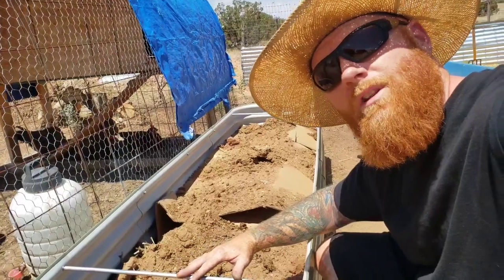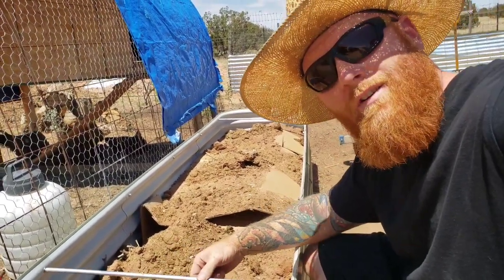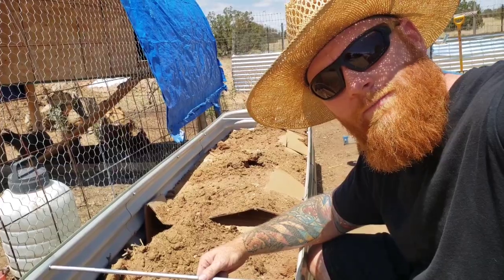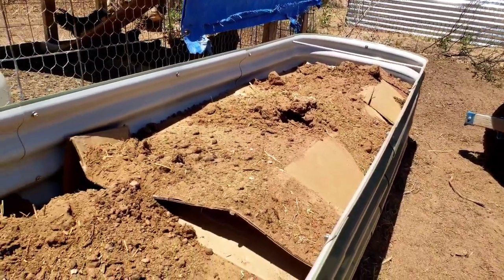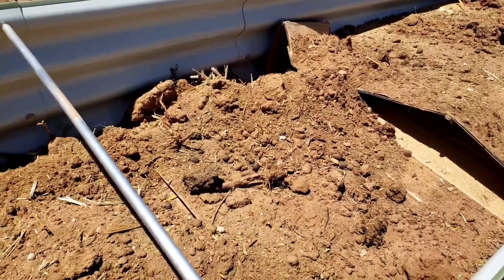Once I got the bulk of the material inside the raised bed, I put in these cross members. Not every raised bed comes with these, but this Vajega model does, so I'll put the link down below if you want to grab one. After the log was cut up and put inside the raised bed, I covered it with some compost from around the composting bins, and then I covered it in cardboard.